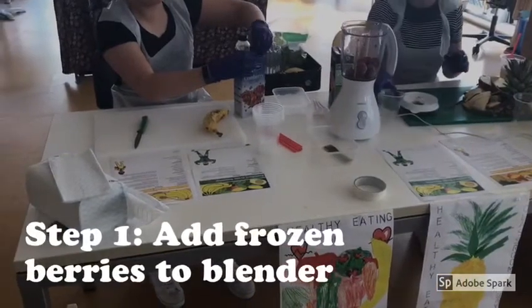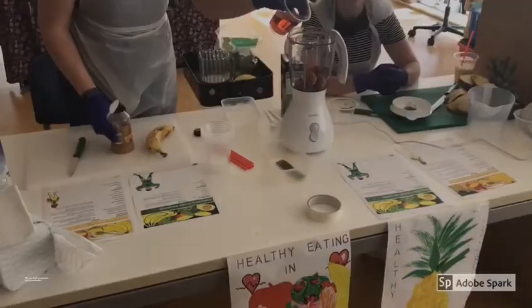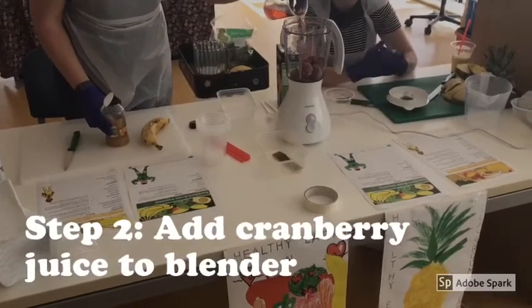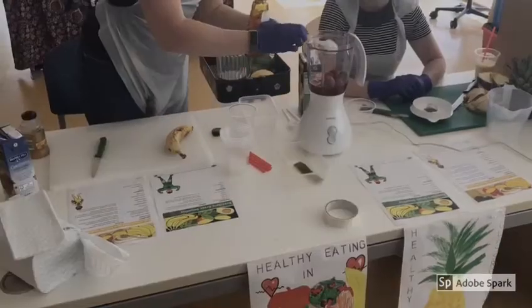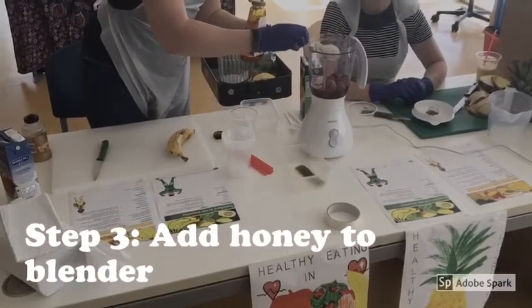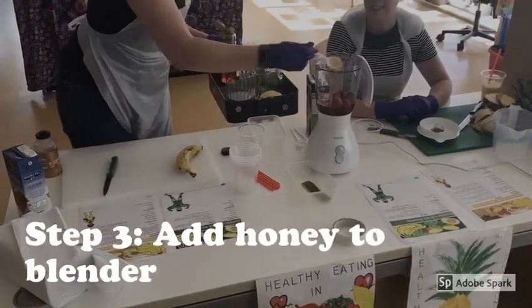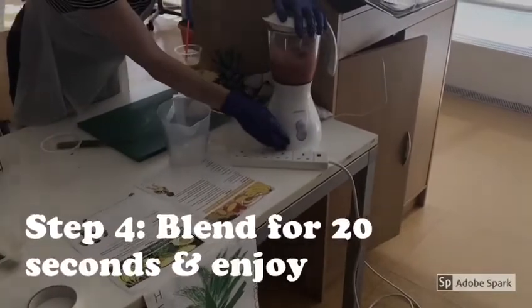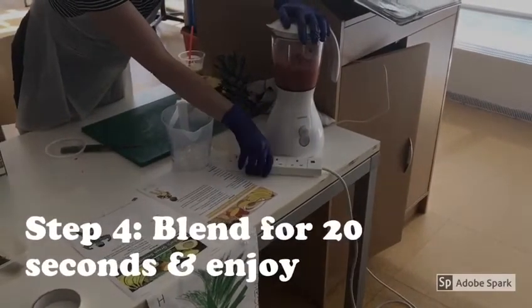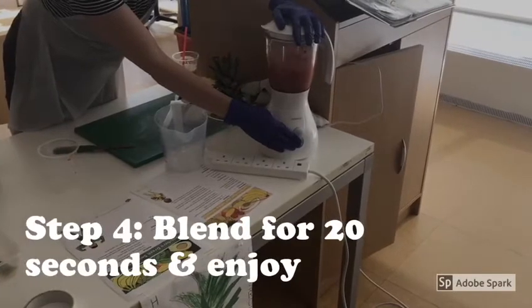Step one: add your choice of berries to your blender — we chose mixed berries. Step two: add your choice of juice to your blender — we chose cranberry juice. Step three: add our sweetness to our smoothie; we've added honey to the blender. Now on to the final step — blending our smoothie. We've chosen to turn the blender on for approximately 20 seconds.